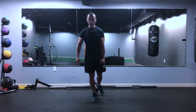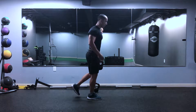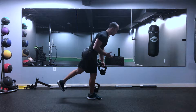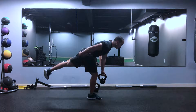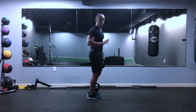Once you get that down, you're going to lean forward — no bend in the knee. The hips push back, chest goes forward. Keep that back leg as straight as you can. Once you feel that hamstring stretch, squeeze the glute, shoot the hip forward.